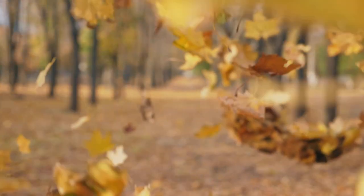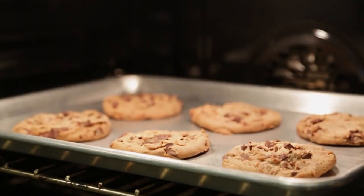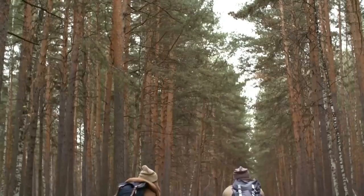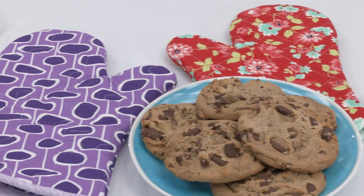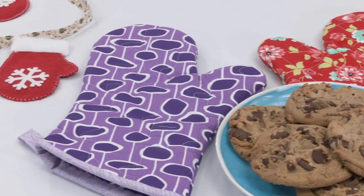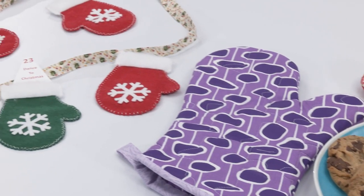Fall is gradually falling upon us. You can smell sweet cookies baking in the oven and feel the cool, crisp air outdoors. With winter frost quickly approaching, it's time for warm hands and warm hearts.